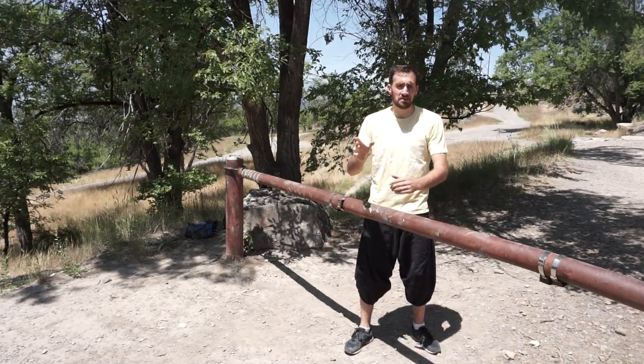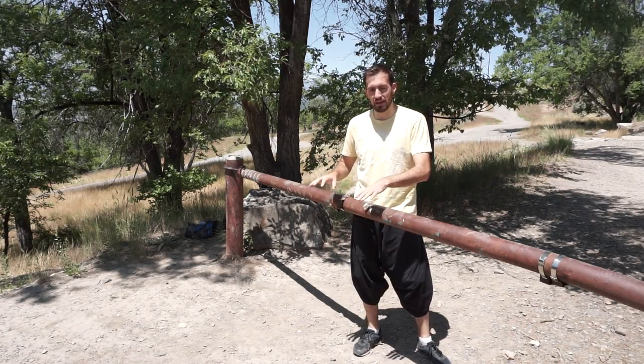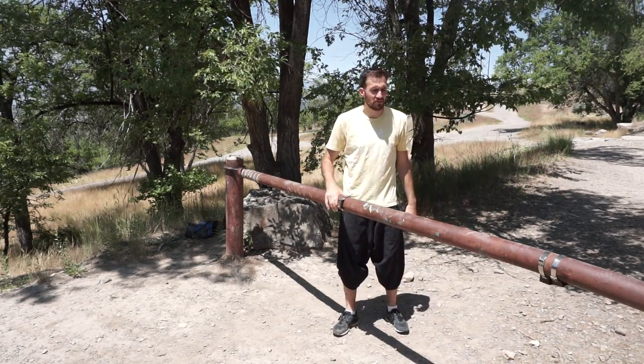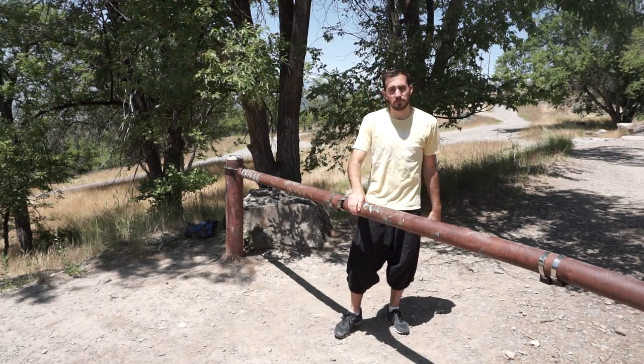To learn the safety vault, first you need to find an obstacle. It can be anything from a handrail, a cement ledge, or out here I have this random vehicle blockade out in the middle of nowhere. So that's what I'm going to be teaching you on.